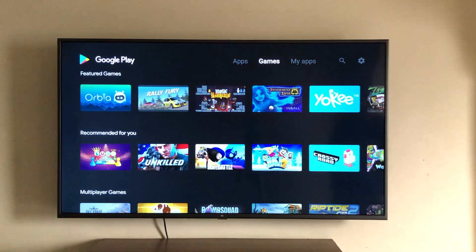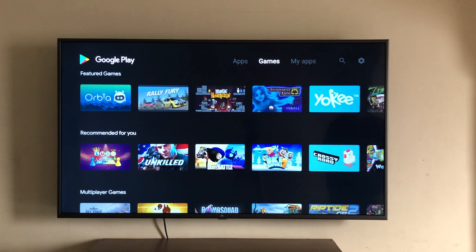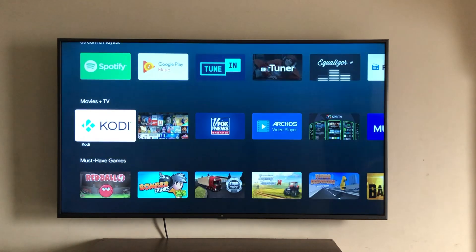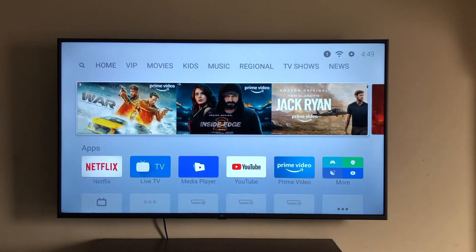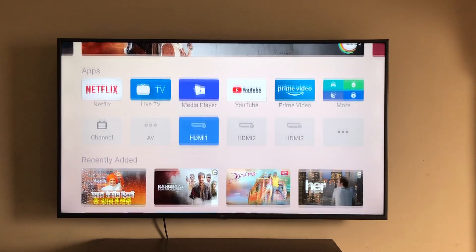Let's have a quick look at the Play Store — we see an all-new interface. You can check out the games in the game section; some games work with the remote while some will need a joystick, which unfortunately you'll have to buy separately. There are tons of apps to download — Spotify, MX Player, VLC Player — go crazy.